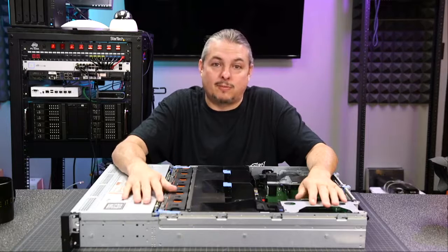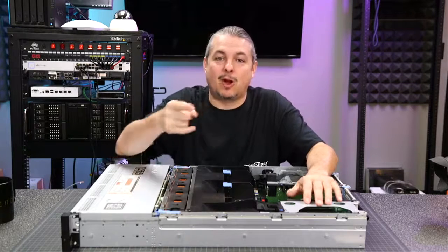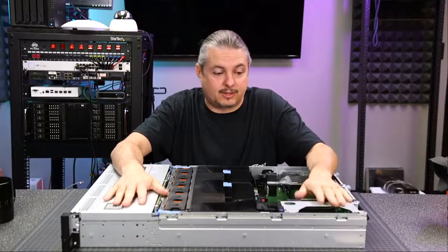The folks at TechSupplyDirect, someone we've done some business with, decided they'd like to sponsor our channel, so they made an offer code. By using the offer code, you can get 10% off your purchase with TechSupplyDirect. It helps the channel out and gets you a 10% discount, and they have a lot of options on servers.